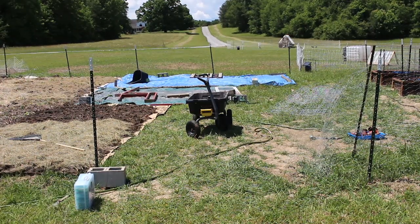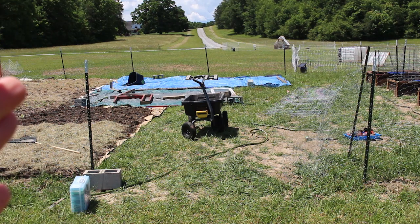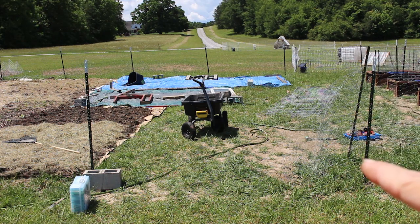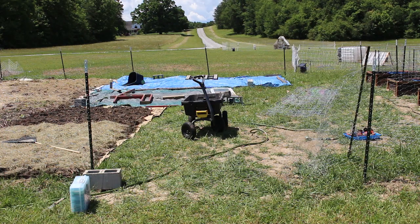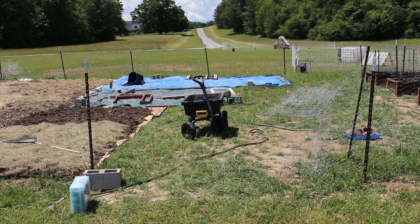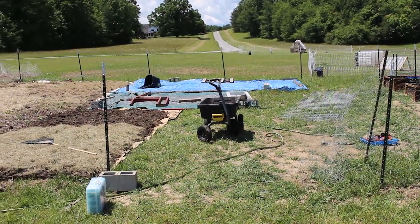I might as well start at the front - this is the entranceway for our garden. We did fence it off. You can see this T-post here and this T-post over there - those are our kind of endpoints. This other T-post is acting as my door, and it's just T-posts and chicken wire. I take that, stretch it across and stick it down behind this cinder block here, and that's acting as my door for the time being. You can see there's a lot of grass growing in here, but I'll give you a little overview real quick.